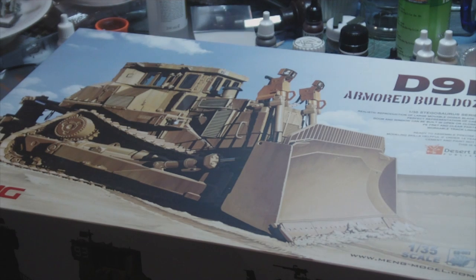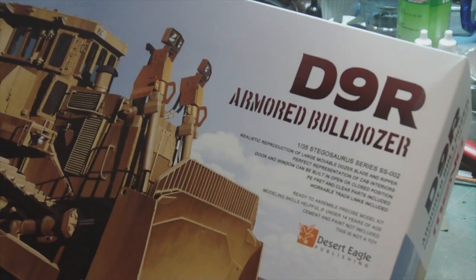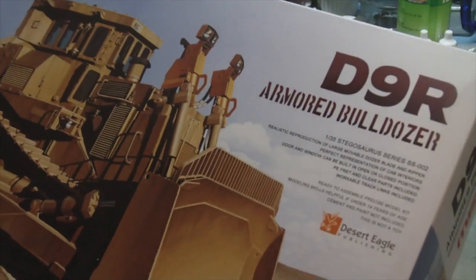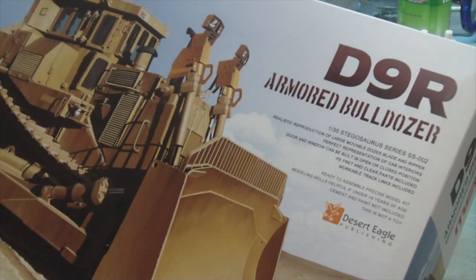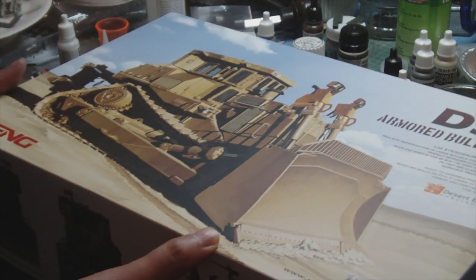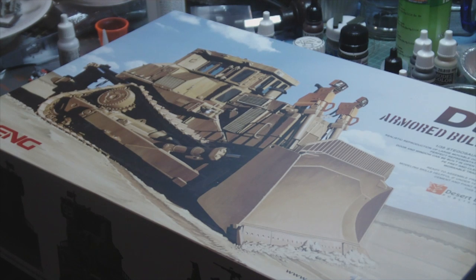Greetings Earthlings, this is a quick in-box review of this which has just arrived. This is the Meng D9R Armoured Bulldozer. These are bulldozers used by the Israelis and I think they're also used by the US Army and Marine Corps. It's an unusual subject I think for a kit, but Meng seem to like to do unusual subjects.